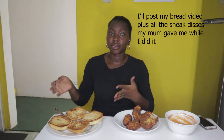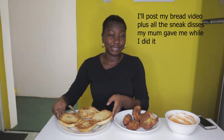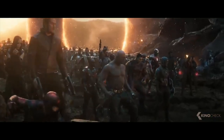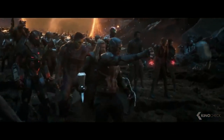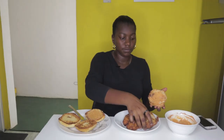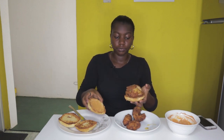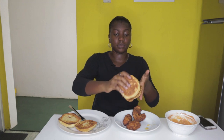Here is the spicy fried chicken. You can't do a chicken sandwich without the bread, so here is bread that I made myself. We are going to assemble — and here is the fried chicken sandwich.